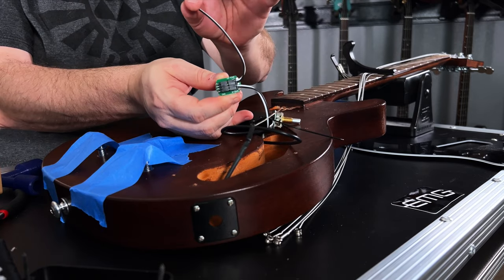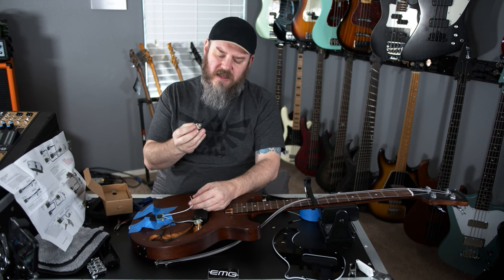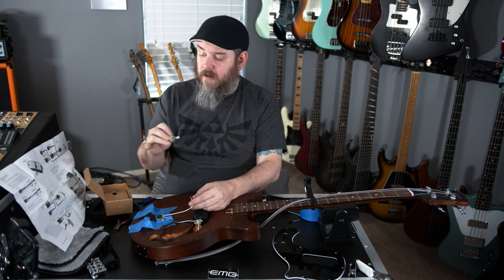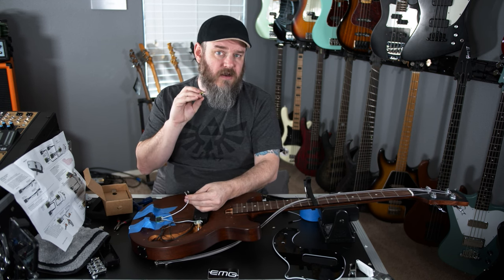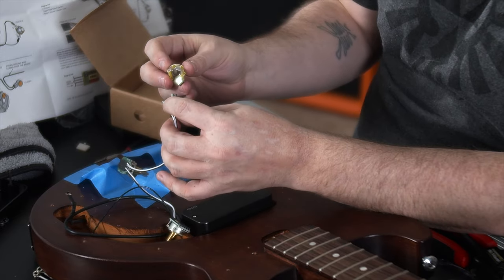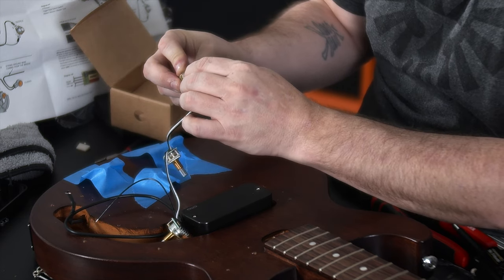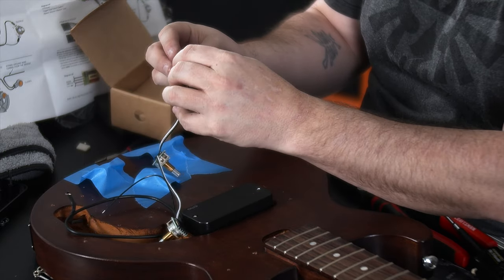Plug that in, and this is going to go to our output jack. One thing about these EMG kits is that they come with an output jack that has a short lug and a tall lug, marked S and T in the wiring diagram. Just pay attention to which one you're plugging the negative versus positive to. The black cable goes to the lug marked S for short, and the white one goes on T for tall.